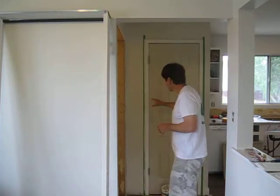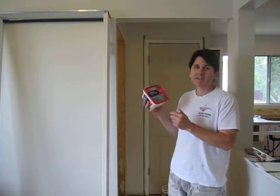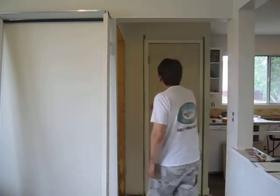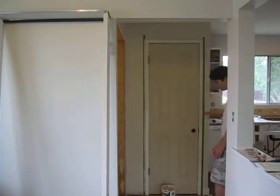So we filled in the nail holes first using this product called 3M Pass Plus Primer — the best stuff for walls and trim. Because it's got a primer built in, this will never flash, which is a game changer. It really is. It dries quickly. So we fill in the nail holes, sand them, and then apply the tape.